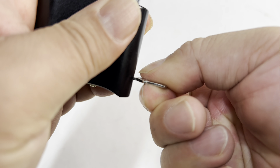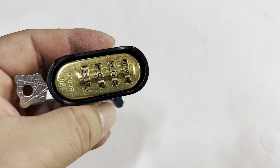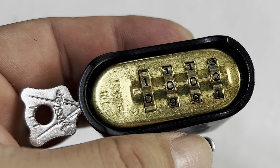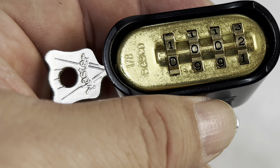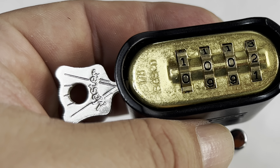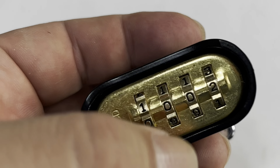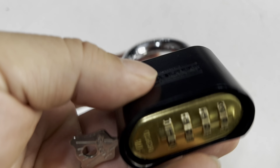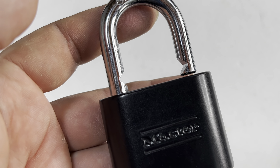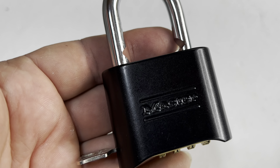If I want to change it again, I just push the key in all the way, turn it 90 degrees, and now I can key it to whatever I want. A four-digit combination can be easier to remember and makes sure you can always get into your locker, your garage, your storage shed, or whatever you need — without a key. Something like this doesn't necessarily look like a combo lock, but has all the benefits of one. So if getting into your locker, your gate, or your foot locker is going to be a little easier with a combo lock, I'll put a link to this in the description below.